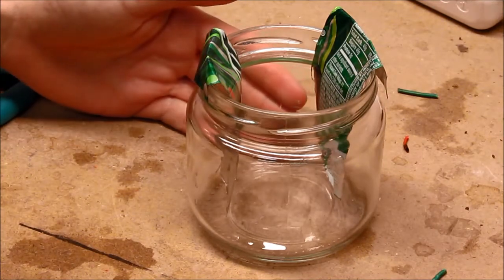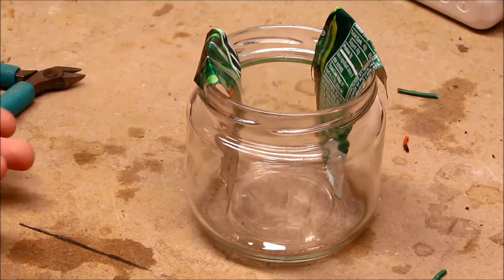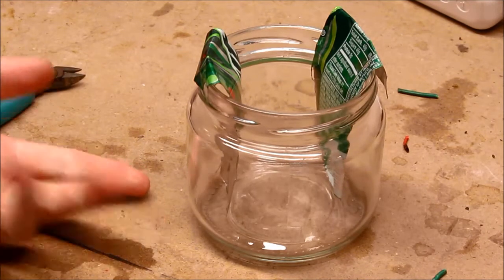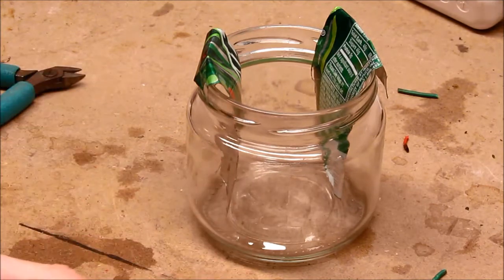Here is a prototype for a saltwater resistor. This will go in series with whatever I'm trying to cook with the MOT, limiting the secondary current, and by extension, limiting the primary current.